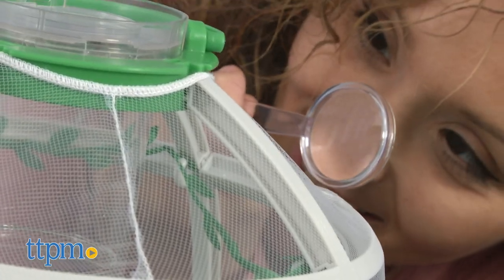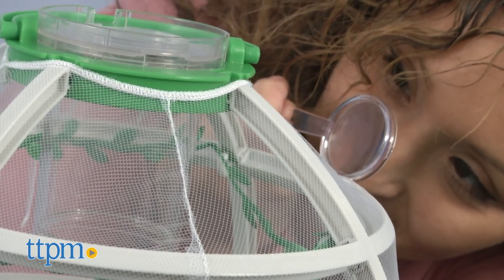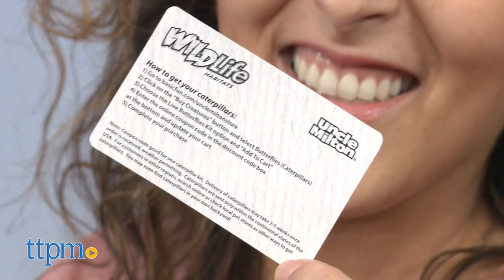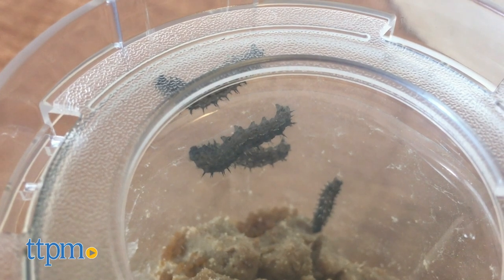Setting up the habitat takes about five minutes. Now if you're wondering if the butterflies are included inside, they're not. Inside your box you will find a voucher to order live caterpillars, and once the caterpillars are delivered you'll have to place them in the habitat right away.